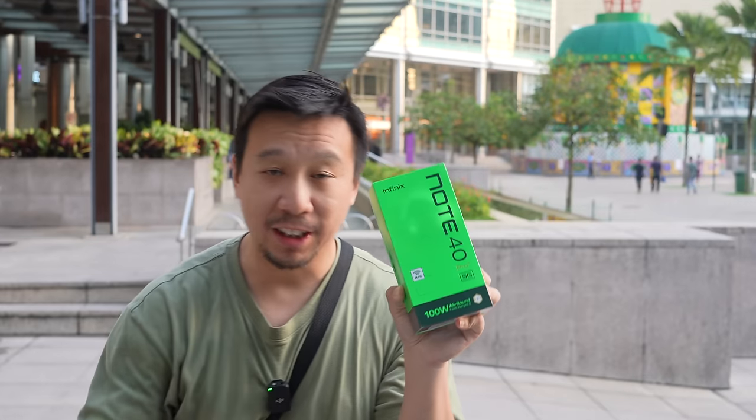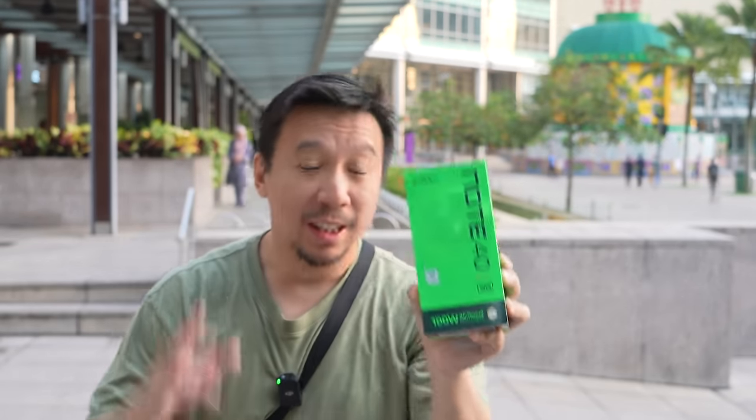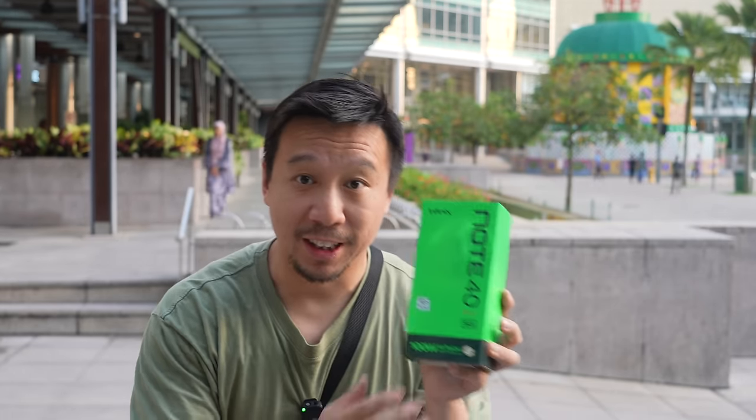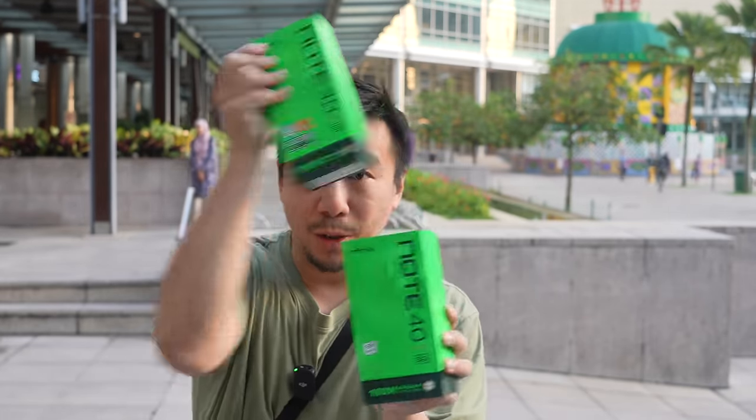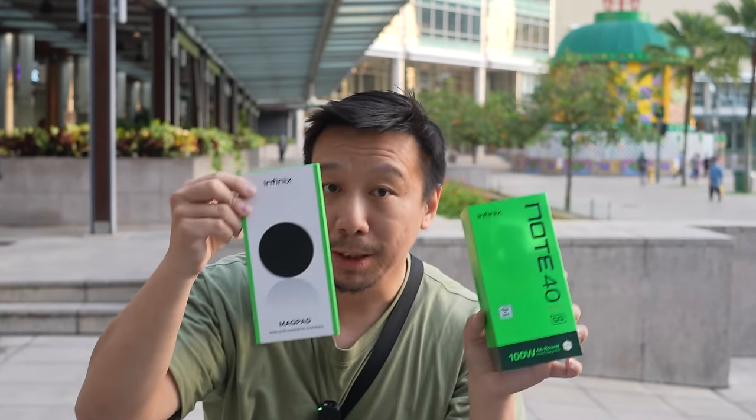I am in Kuala Lumpur for the launch of the Infinix Note 40 series. I have the highest end model here — this is the Note 40 Pro Plus. Just like last year's Note 30 series, this phone comes with a lot of accessories. In addition to the phone, you also have a 15-watt wireless charger that comes with the package.